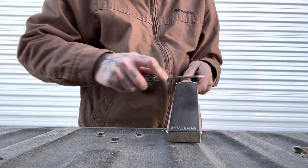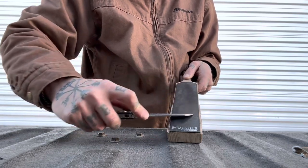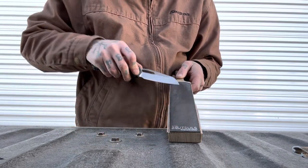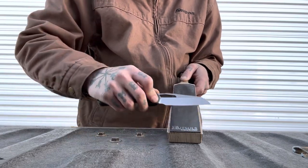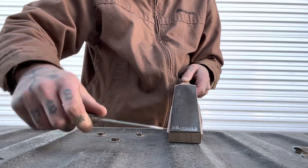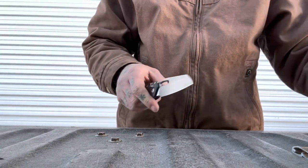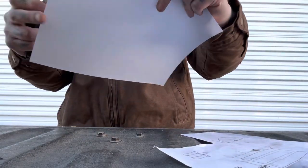The fit and finish on this knife seems to be very good — typical Microtech quality. I don't hear any rattling when I shake the knife, everything seems solid. I like the tabs that you pull down to disengage the locking mechanism — they're nice and grippy, same milling pattern that you see on their OTF switches.